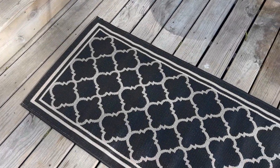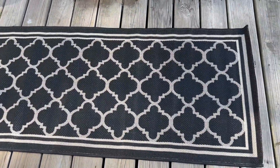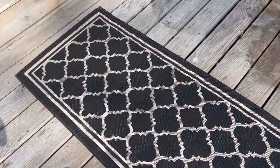Hey, Garen here with a quick look at my new Courtyard 2' x 6' indoor-outdoor runner rug. I just got this in from Amazon and rolled it out to check it out, and I thought I'd do a quick video to show you how it looks.